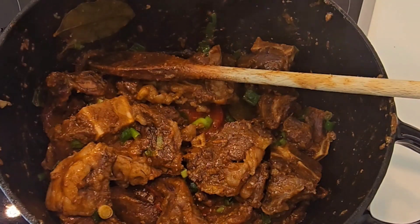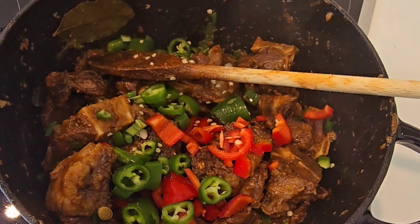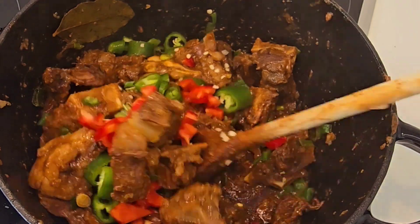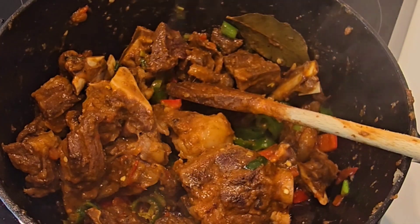Add your red pepper bell and green chili, and then mix it. I'll put in a little bit of paprika again.